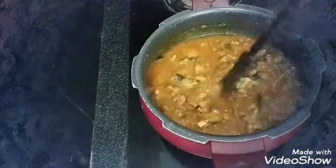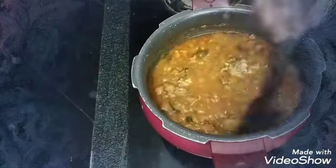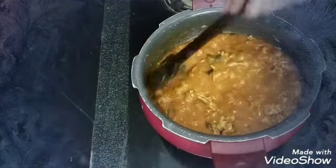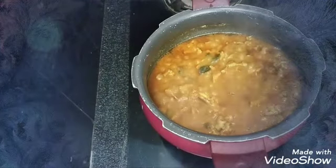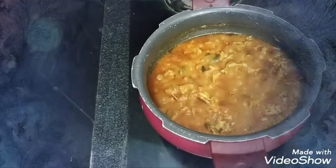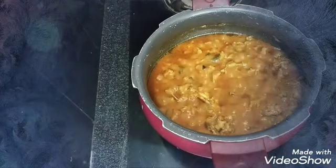I will cook the dry coconut powder for 5 to 10 minutes.